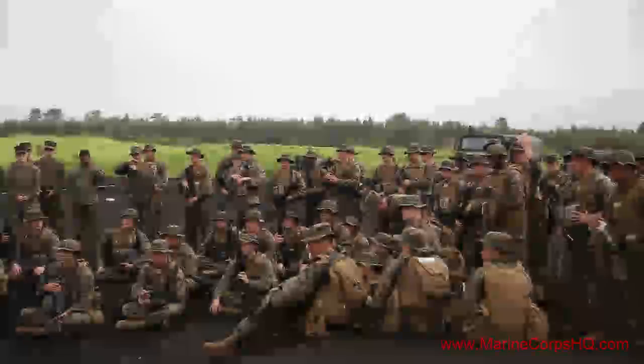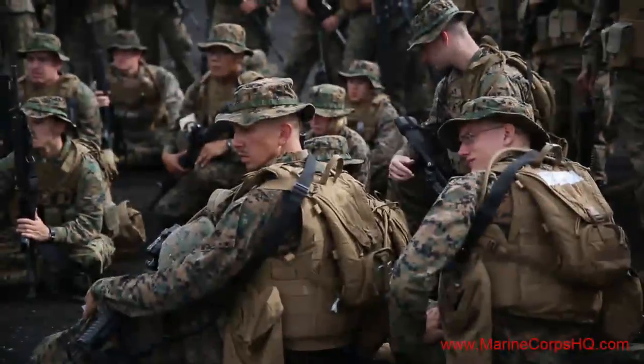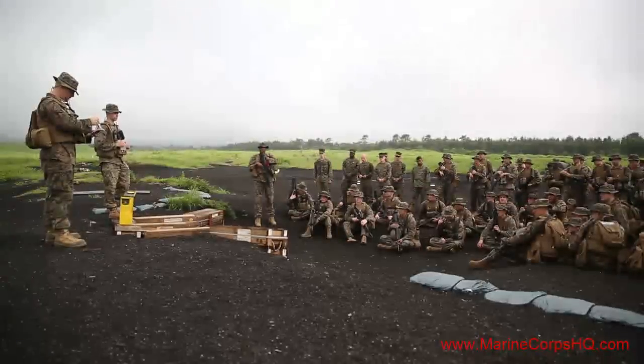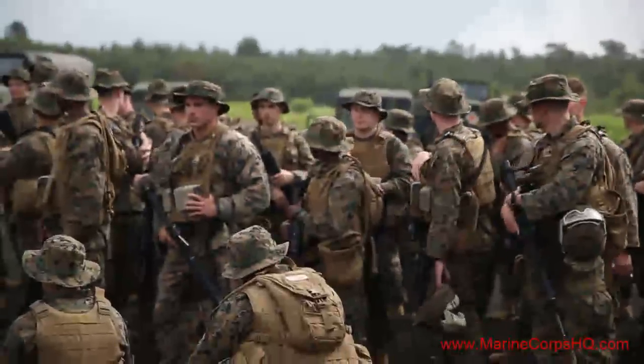One, it re-familiarizes them with these weapons, and two, it gives them the confidence to use these weapons, whether it's a real actual contingency operation or if they're just doing it for training. That's something they can also pass on to their Marines back in the unit, which haven't done it as well. It gives that small unit of leadership and enables them to continue on teaching the rest of the Marines.